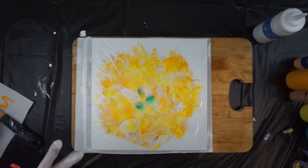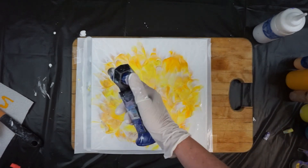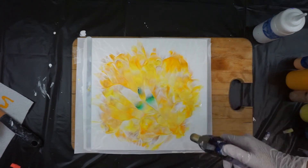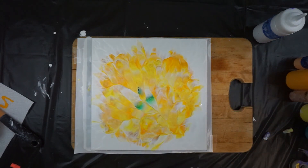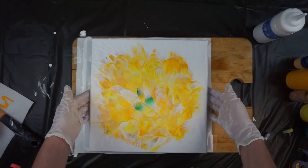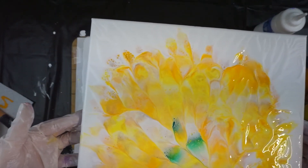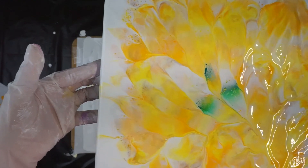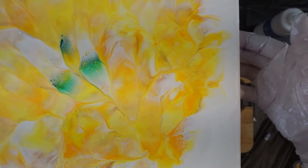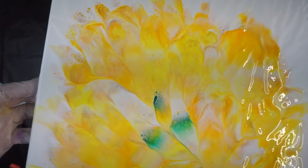Kind of spread out a little bit further. Get rid of some of these air bubbles. I'm much happier with that. Tell me what you think, guys. I'll give you a close-up. Appreciate you coming and visiting with me tonight — well, it's night for me. I'm at work all day long, so I come home and relax and do a little bit of painting. It's fun to share it with you.